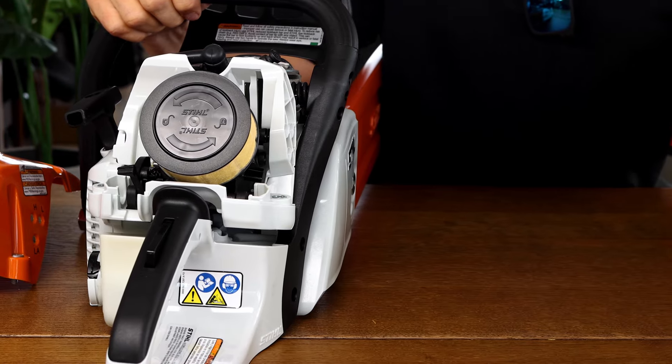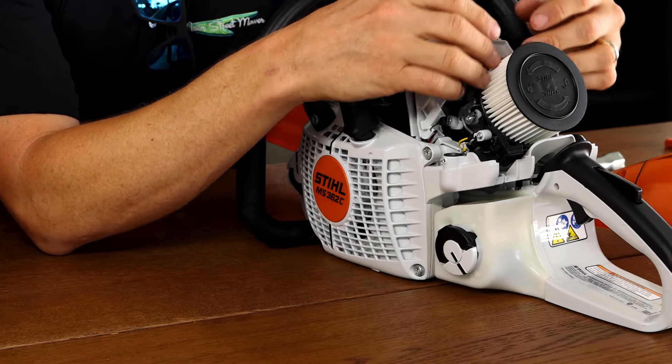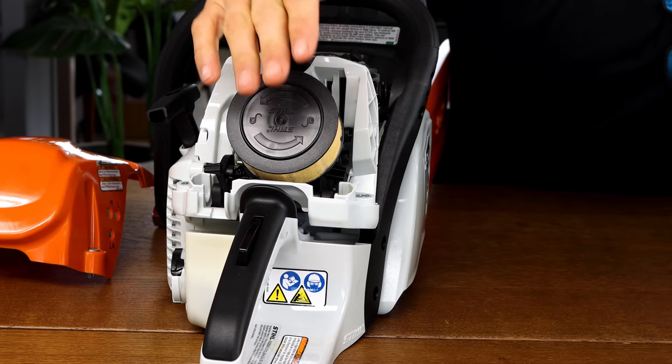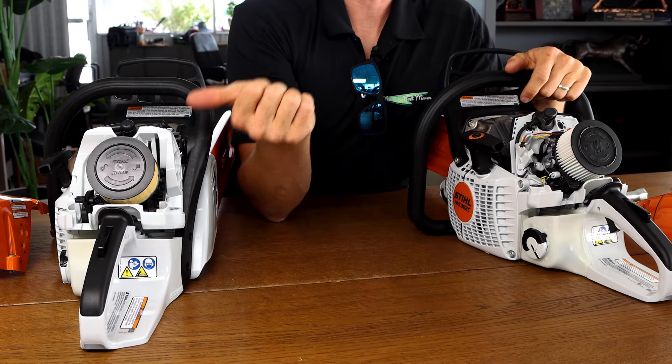Under the covers, they feature the same size air filter, but the 391 has a fleeced one and the 362 has a gilled one. The gilled filter is much higher capacity — the gills can fill up with material while it's still breathing well. The fleeced one needs to be cleaned or replaced once the outside is coated in sawdust. They are interchangeable, so if you have a 391 and want to upgrade your air filter, you can purchase the gilled filter and put it on your 391.